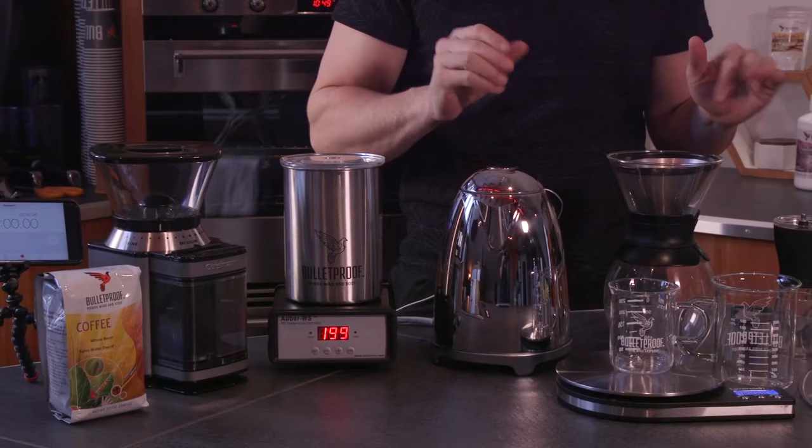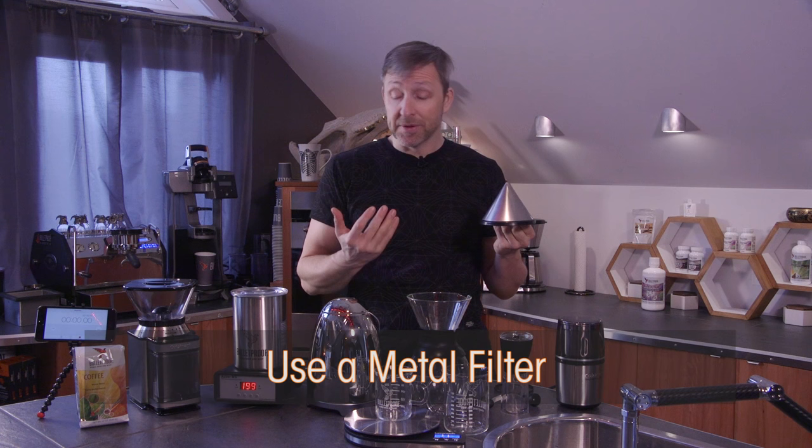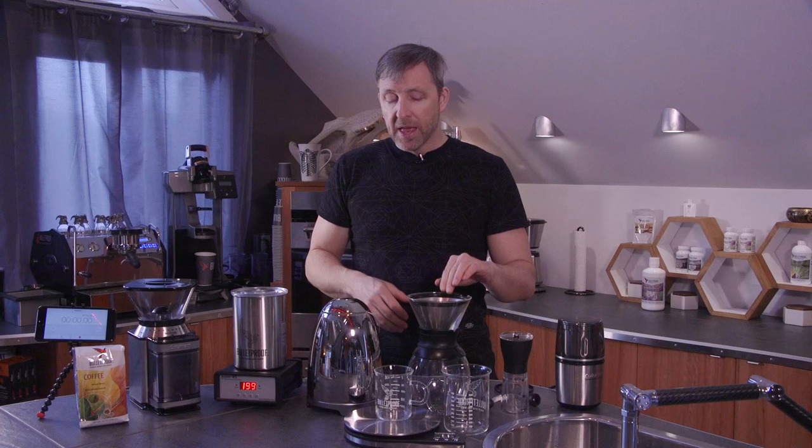What I've got going on here is a few different ways of grinding coffee and a simple pour over device. This is a metal filter for pour overs — these are really important. Most pour over types of brewing use paper filters. Paper filters soak up the coffee oils, which lowers the flavor in your coffee, and it means you don't get the benefits of the coffee oils. If you google around you'll find there are some really interesting benefits from coffee oils.